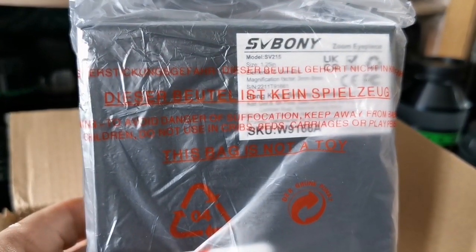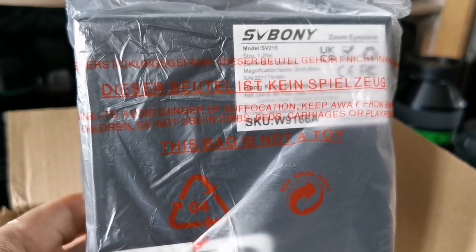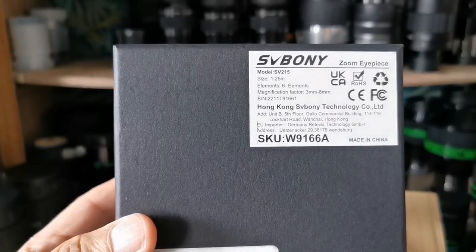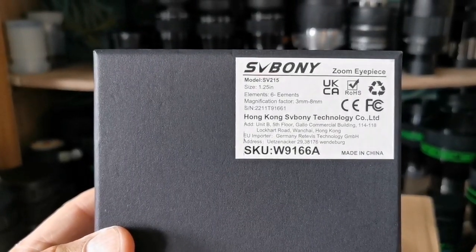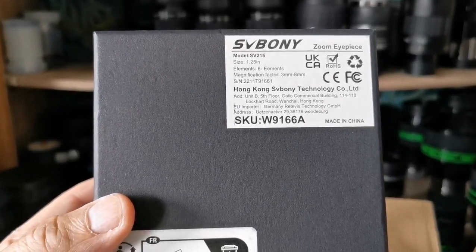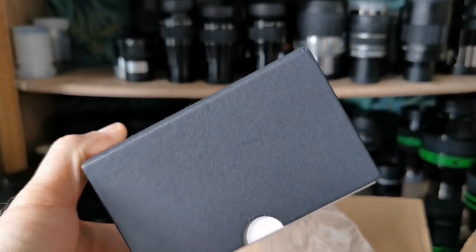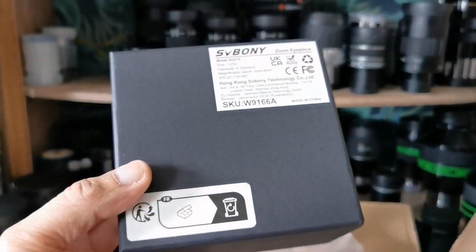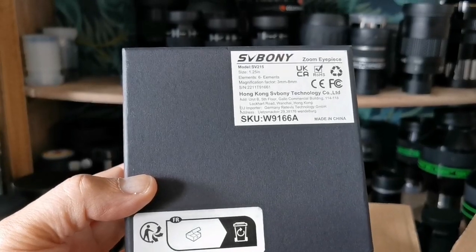This is the SVBony model SV215 zoom eyepiece. It's a six-element, 3mm to 8mm planetary lunar eyepiece. The package is quite hefty, like a Teleview. I'm excited to open this now.